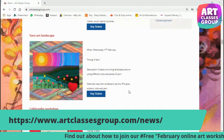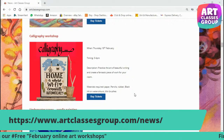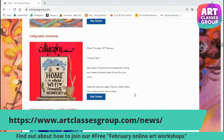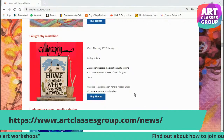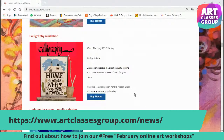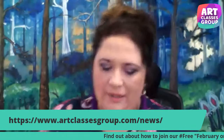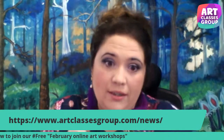On Thursday 18th February, we're going to have a calligraphy workshop. Calligraphy workshops take quite a few sessions, but we'll do one hour introducing you to the materials. We're going to create a picture with different fonts writing 'Home is where Wi-Fi connects automatically.' I think it reflects the year 2021 — we are in lockdown and we need Wi-Fi. For this, we're going to need paper and watercolors or ink if you have it.